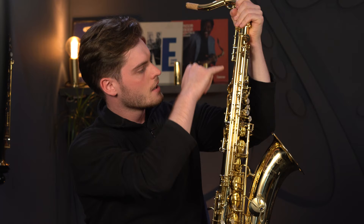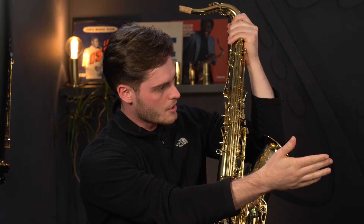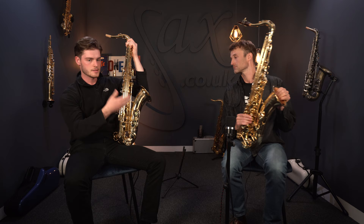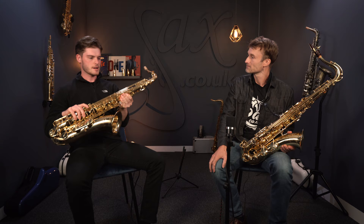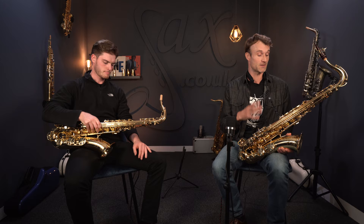The second difference, moving down, is the ribbed construction. There is a sheet of metal that runs all the way down the body of the instrument, rather than on the professional model which has single solder points up the sax. This adds real weight to the horn because it's adding more metal, but it makes it feel more sturdy. You've got posts soldered onto a plate that's then in turn soldered onto the body — there's definitely that build aspect going on.